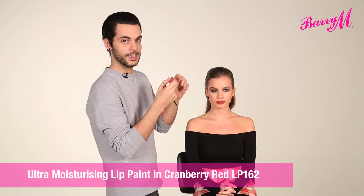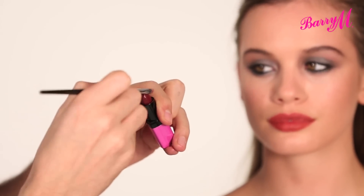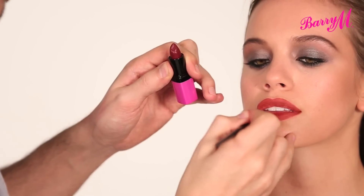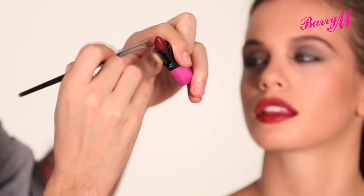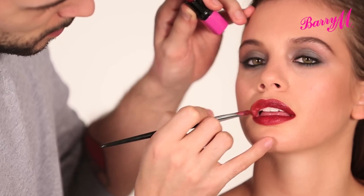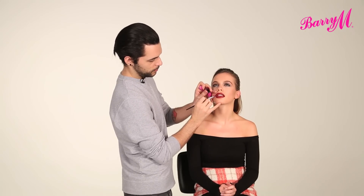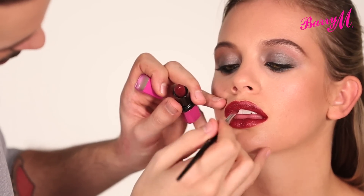On top of that, I'm going to use the Ultra Moisturising Lip Paint, number 162, which is an amazing deep red colour. When you mix this with the brown lip liner, you're going to get that perfect Beyoncé shade. I always like to use a brush to apply the lipstick, purely for a more precise finish. And that's your finished Beyoncé red carpet look.